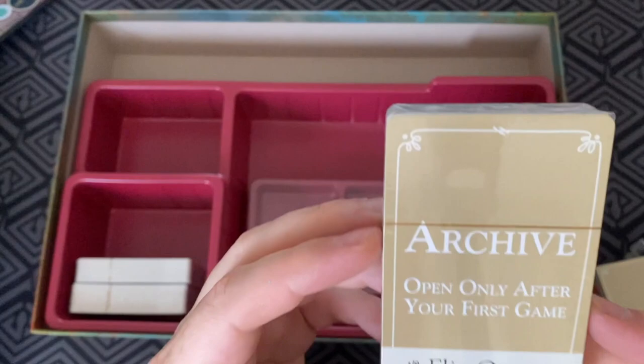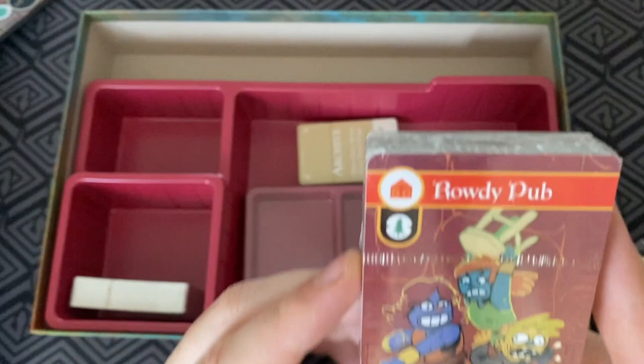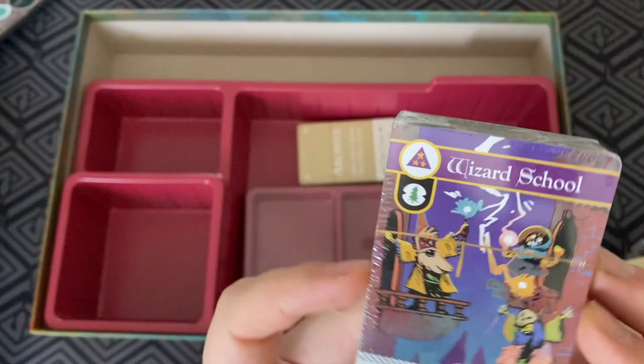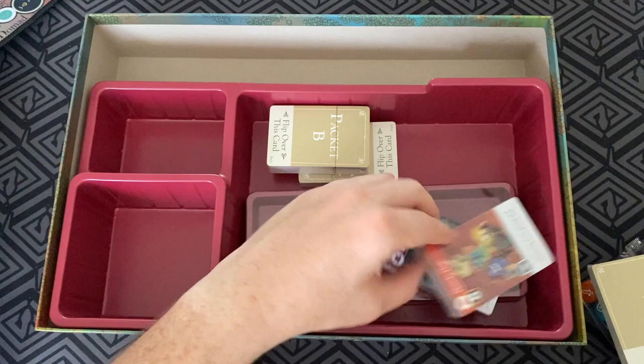And there we go — that's the archive. It says don't open until after your first game, so I'm definitely not going to open that. I'll show you the back some more. The Rowdy Pub — it's like the Shaniqui in Warrnambool, how good? Oh, just the art. That could be somewhere in Warrnambool actually, getting a chair broken over your head. And then another packet here — the wizard school. Who doesn't want to go to the wizard school? That looks pretty chaotic in there, actually.